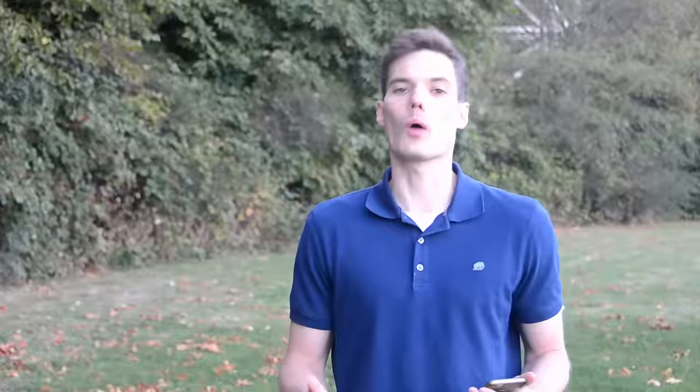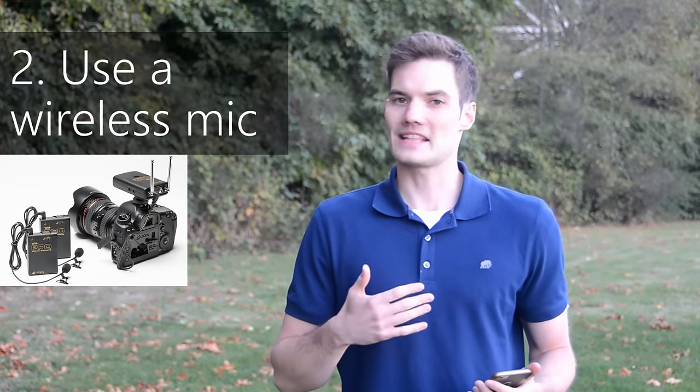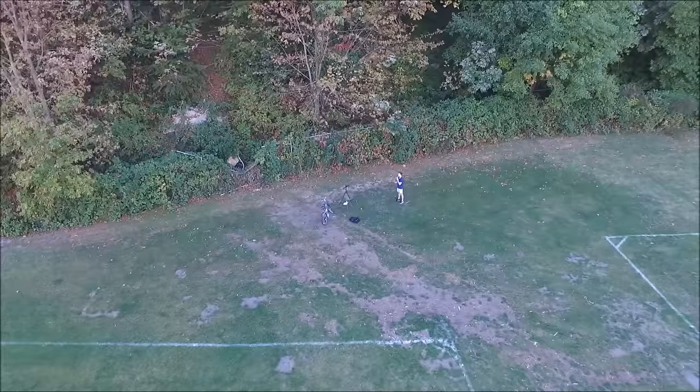Your next option is to get a wireless microphone. You can hook up a microphone to yourself, and even if you go far away, you could use a transmitter and transmit the audio back to your camera. That works well, but the only downside is you have to buy equipment — it's going to cost you extra money.